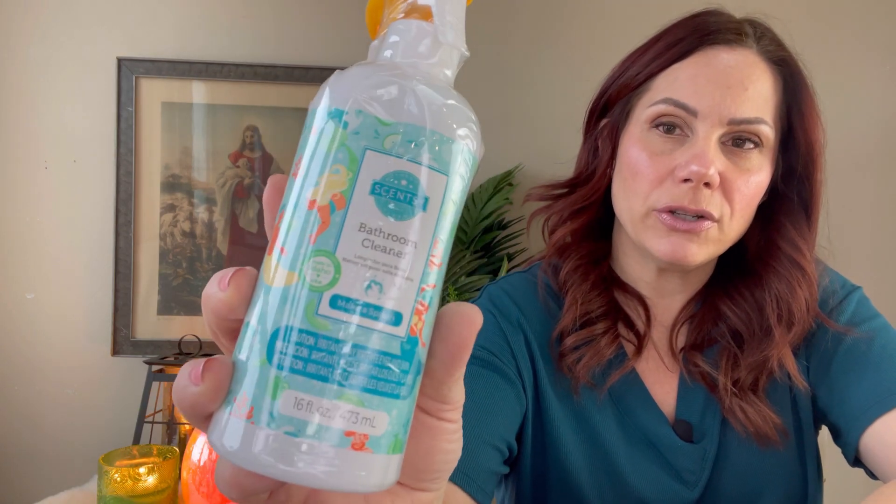The bathroom cleaner three-pack I got was Coastal Sunset, Cloudberry Dreams, and Make a Splash. My kids really enjoy using it too and like the scent, so it just works for our whole house.